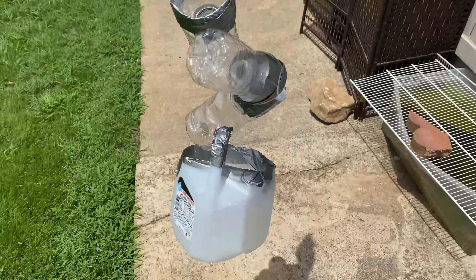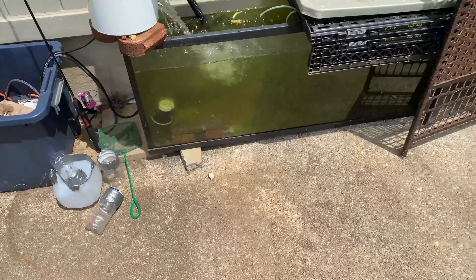Alright guys, so we have all the plastic fish traps right here. We're going to head to the creek a little later today. It is so hot out here in Georgia — about 90 degrees outside right now — so I'm going to run these fish traps straight over to the creek.